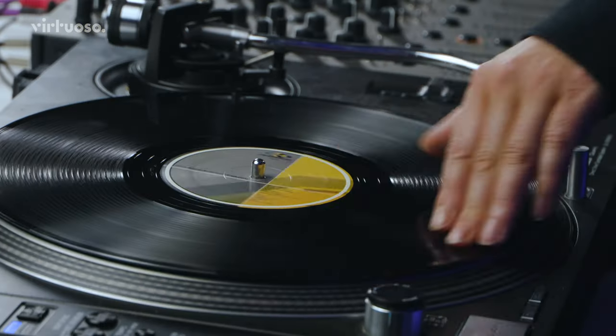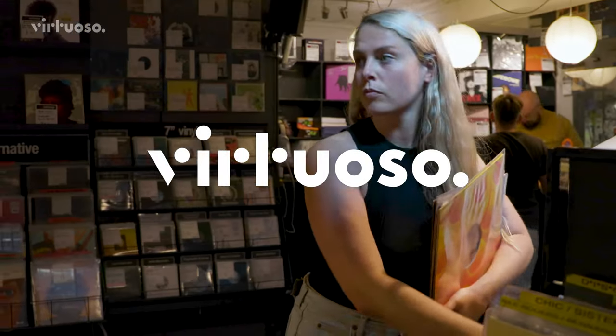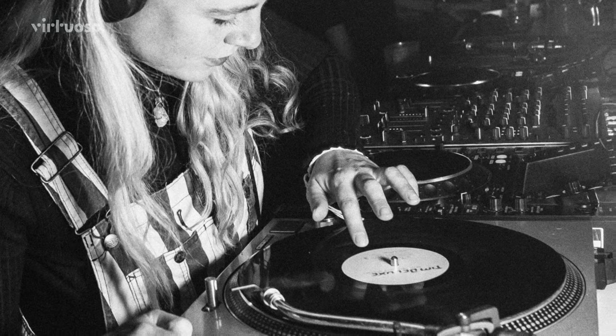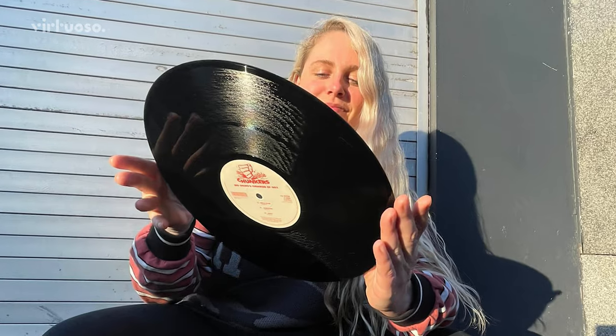Hi, I'm Sally C. In this course, we're going to learn about building a record collection, mixing on vinyl, and the fundamentals of running a record label.